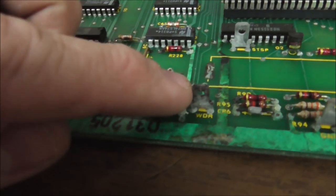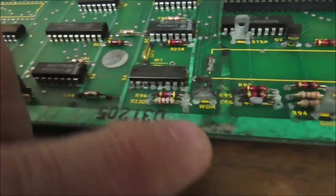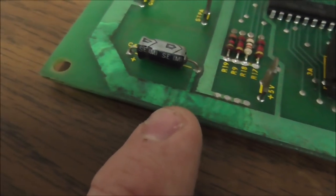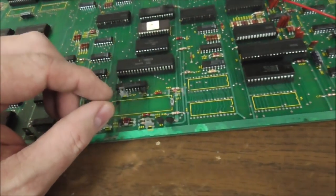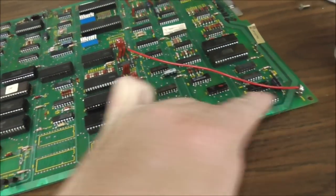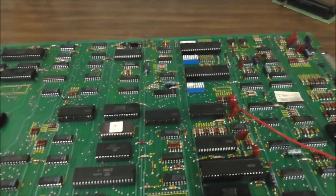This one isn't even that bad. But a lot of times you'll get it where it's spread and messed up chips too. With this alkaline though, whenever it spreads — see how it got into the ground trace — that corrosion will travel through every little thing. It'll even travel through wires. Sometimes the end of the wire will be all corroded, you cut the wire in half and it looks fine in the middle, but on the other end it's corroded too, because it traveled through the wire. Weird as crap.